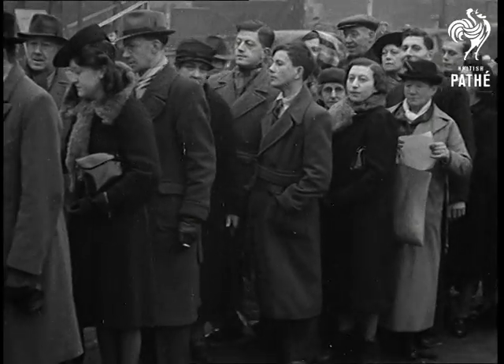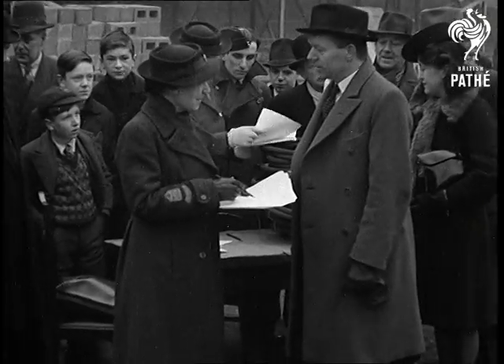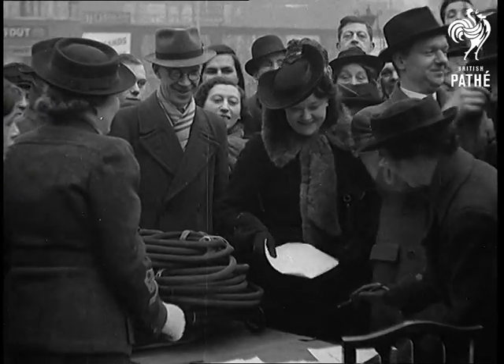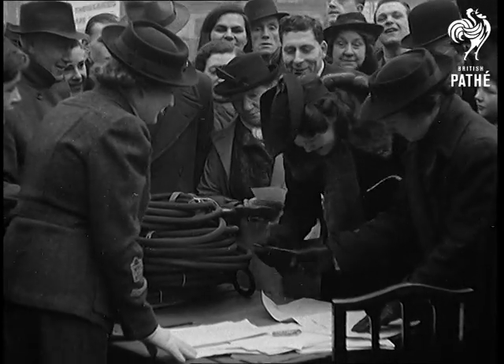Now it's the turn for the onlookers to join the ranks of the firefighters. It's a sensible education and they sign up willingly. Hand pumps are issued and they'll be off home soon to try it out in the back garden.